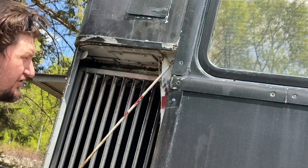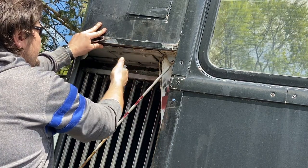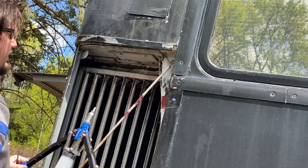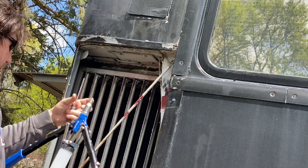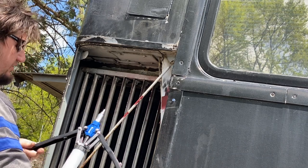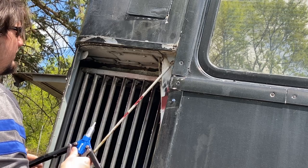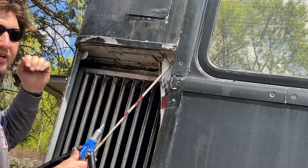I'm going to try and align it and get a chisel to clean up that surface. I've actually only used this rivet gun a couple of times — this is really my first time ever doing any riveting. Hopefully this content is riveting.